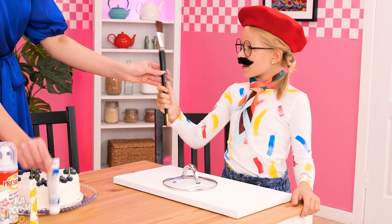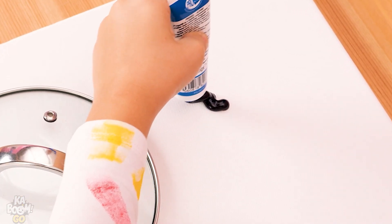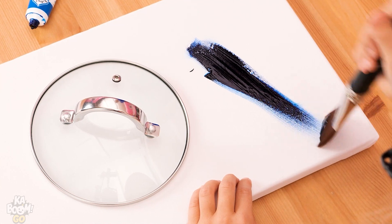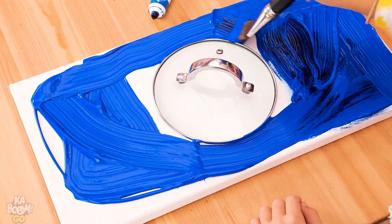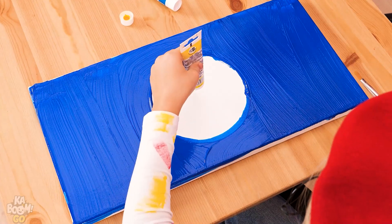I'm an artist! Let's make some art then! You'll need some paint! I'll paint all around this pot lid, and that's gonna be the sun!